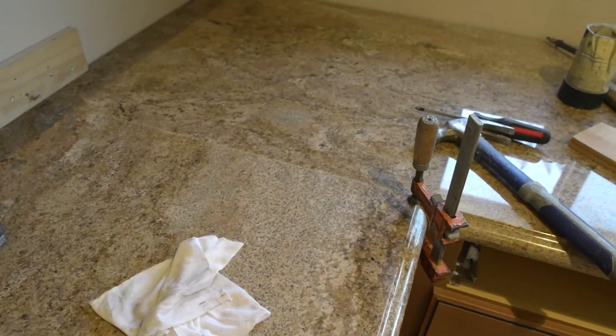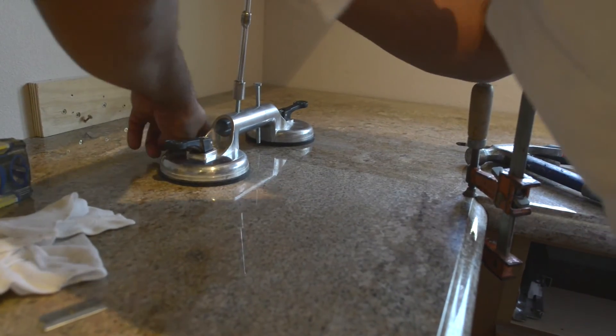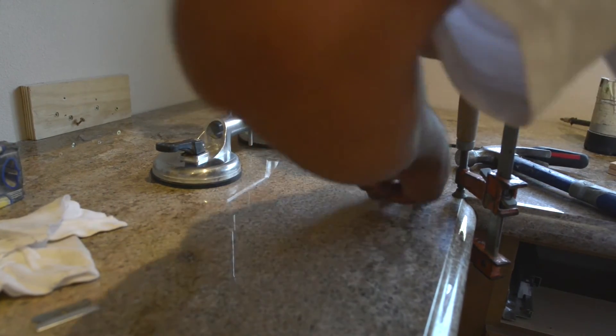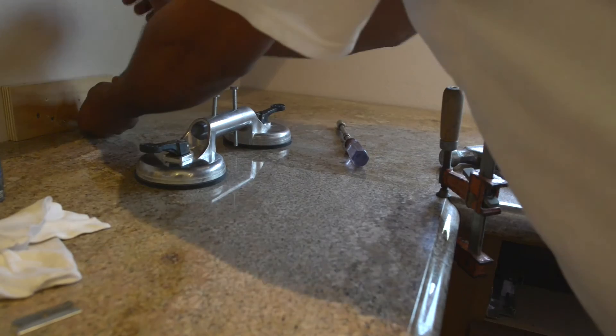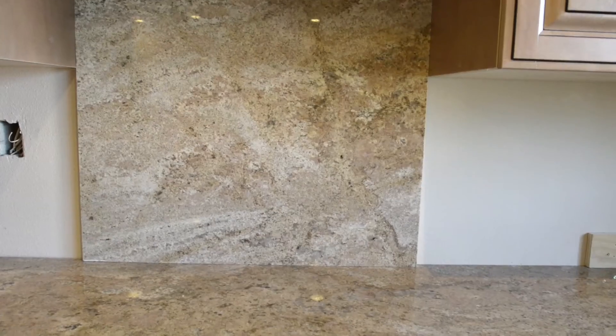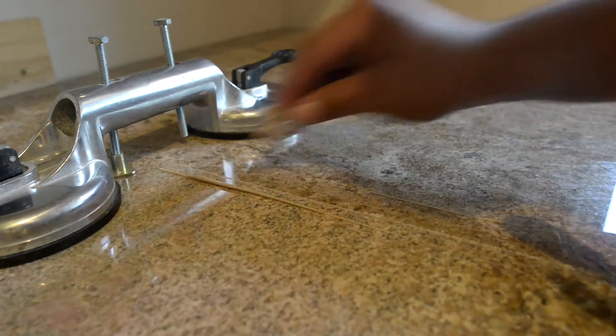Once installation begins, one of our highly experienced installation teams will deliver your countertops and ensure they fit just right. They'll cut out for your sinks and cooktops and ensure your countertops are level and smooth. At Andrew Lauren, our installers are carefully chosen and reviewed to ensure your countertops are installed at a quality exceeding industry standards — all with the goal of making your countertops look and perform their best for years to come.